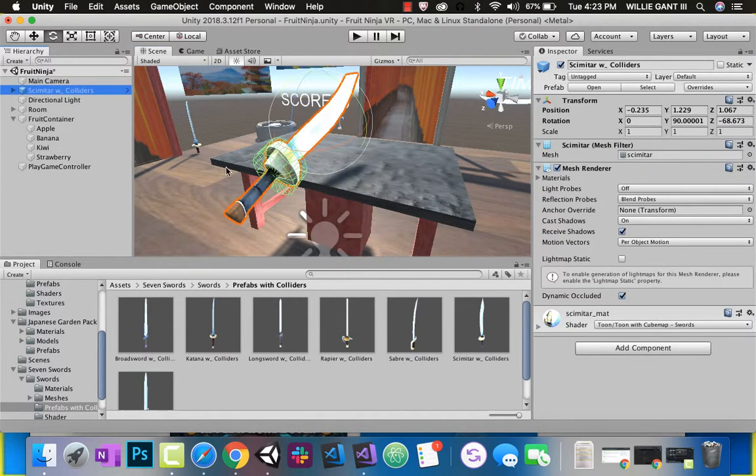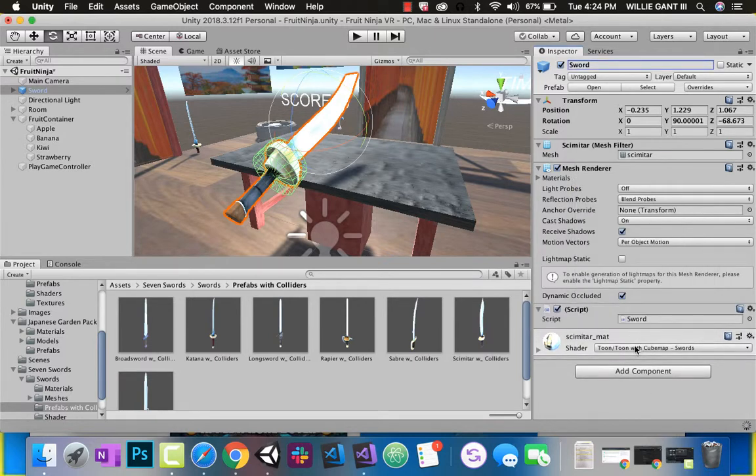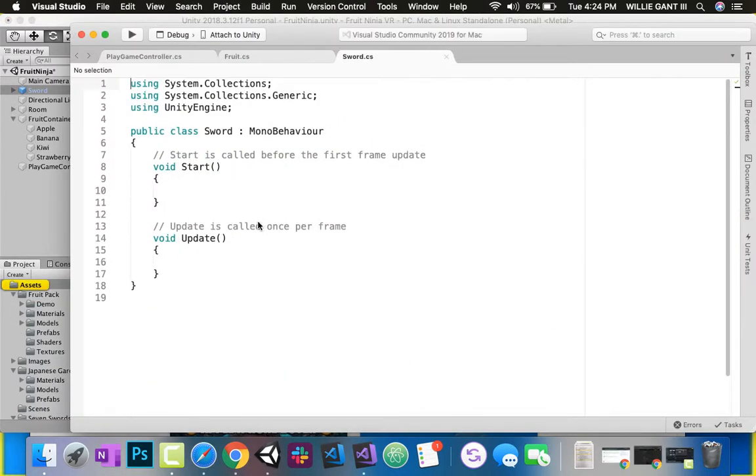So on this sword, I'm just going to rename it 'sword' so we know what it is. I'm going to go ahead and add a script called 'sword'. Go ahead and make that script, create and add. And we want to open up our script — let's double-click on that.